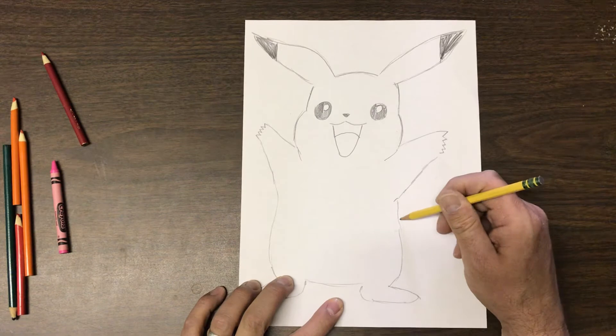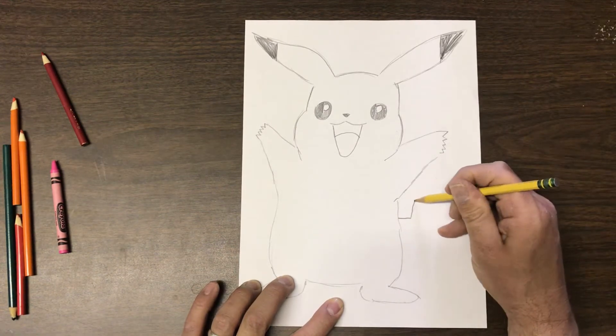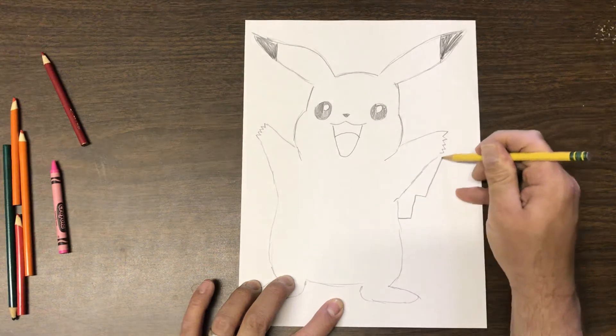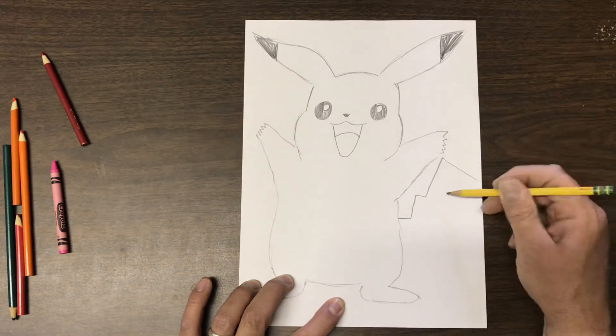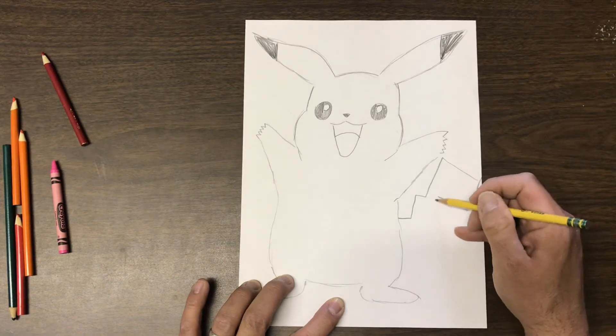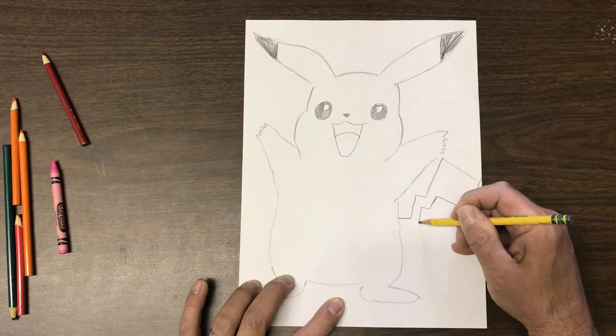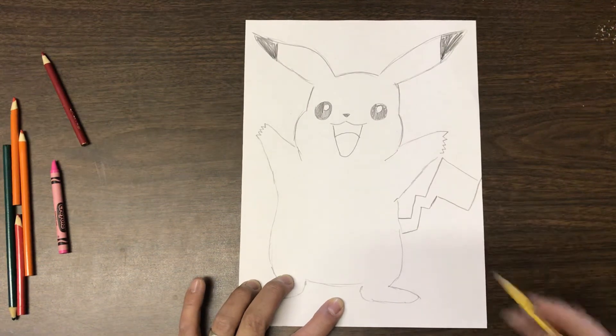We almost forgot something very important — his tail! With the tail, I'm going to make a couple of zigzags: going up, over, then up again, drawing kind of a rectangle, bringing it down, and making more zigzags — doubling the zigzag. And there's his tail.